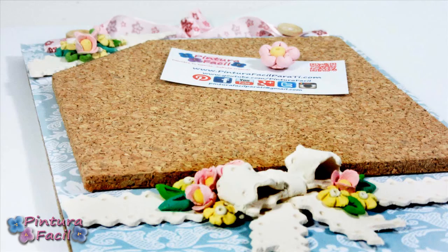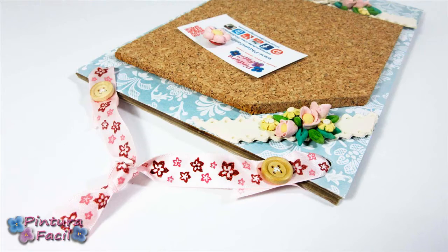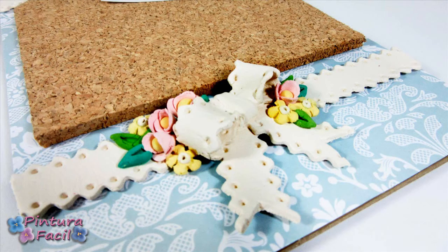Hi! Today we'll make this cute cork board using clay and recycling cardstock, so stay with me and subscribe to my channel.